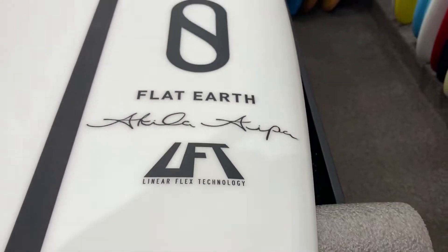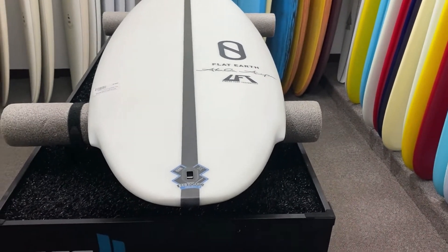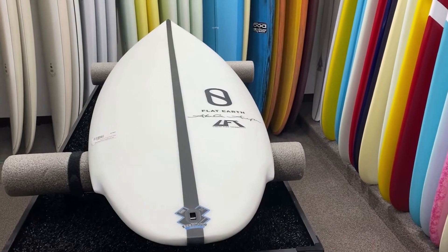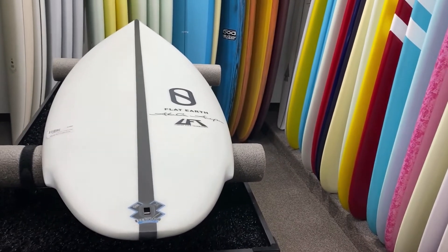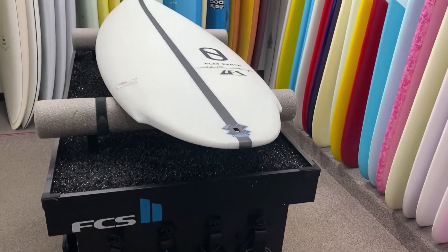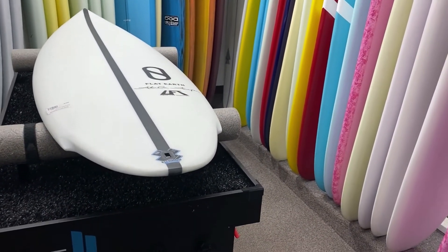The Flat Earth. I noticed you were interested in this board. It's a really good board if you're looking for something loose and you can surf it real top to bottom. You can surf it in thigh high to a couple feet overhead and just a little bit bigger. It's loose and it stays right in the pocket and you can surf it top to bottom.